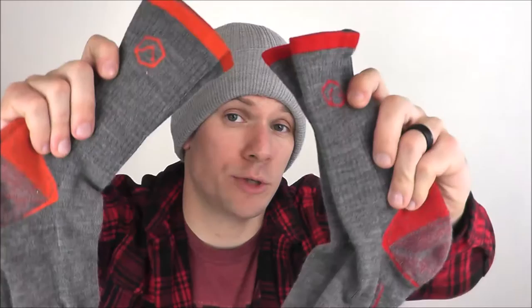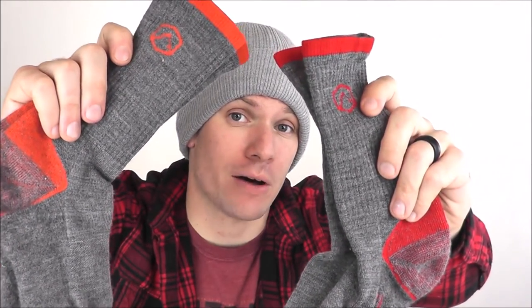Hey everybody, Will here again with Happily Ever Outdoors. Today I wanted to talk to you about the Switchback Technical Hiker Socks from Cloudline. First off, I wanted to say thank you to Cloudline for sending these socks out to me and my wife for our testing and review. I just want to let y'all know that although I got these socks at no cost, I am not a paid representative of the company, so any opinions I express or statements I make in this video are my own.